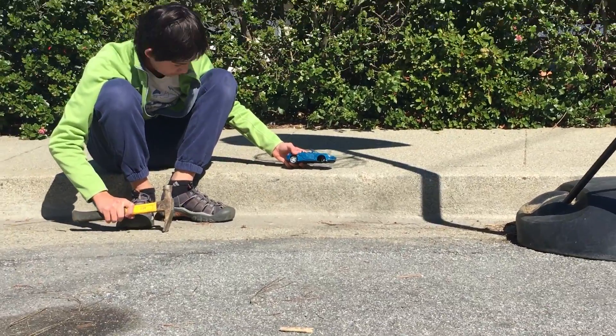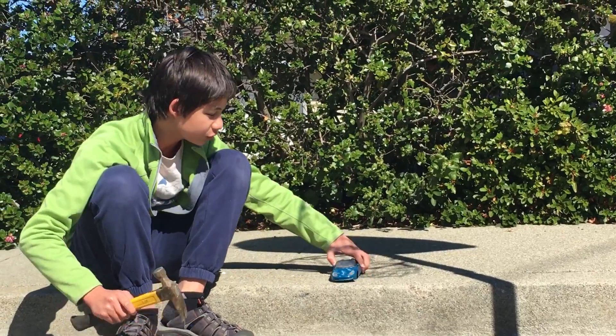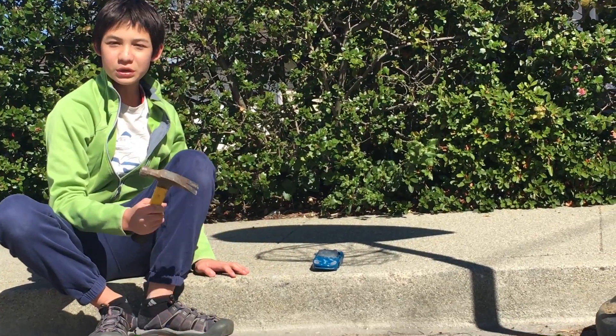I'm going to destroy this car. I'm going to destroy the hood because it only has one wheel. All right, have you zoomed in? Yeah.